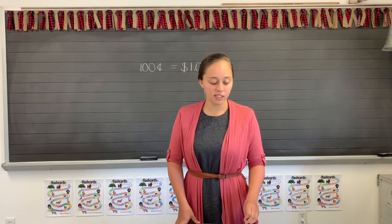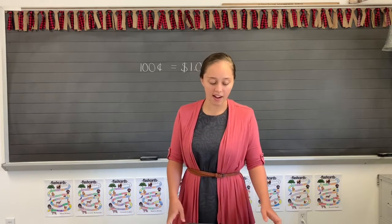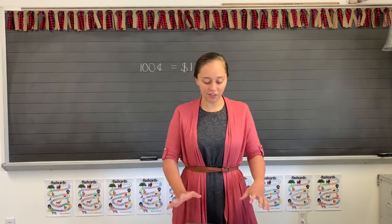The first part in lesson 166 says circle the tenth ice cream cone, put an X on the third ice cream cone. Do that part carefully and follow the directions.